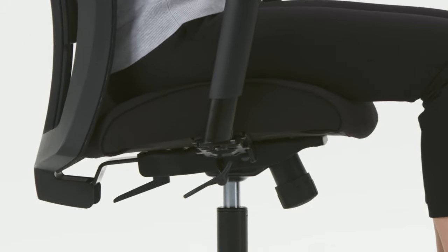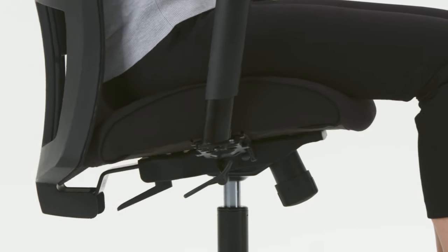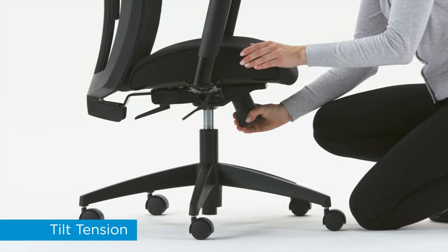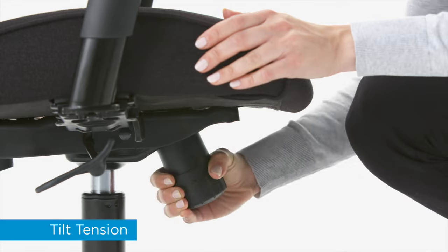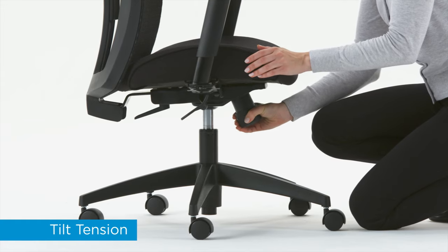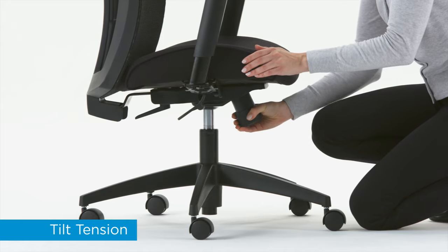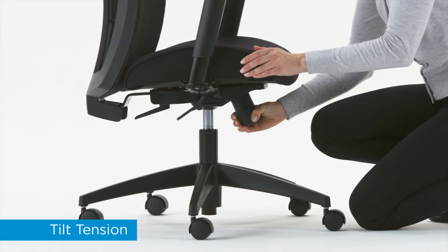If the chair tilts too easily or requires a lot of effort to tilt, adjust the tilt tension. To loosen, turn the knob clockwise. To tighten, turn the knob counter-clockwise. Keep turning until you achieve the right tension for your body weight.